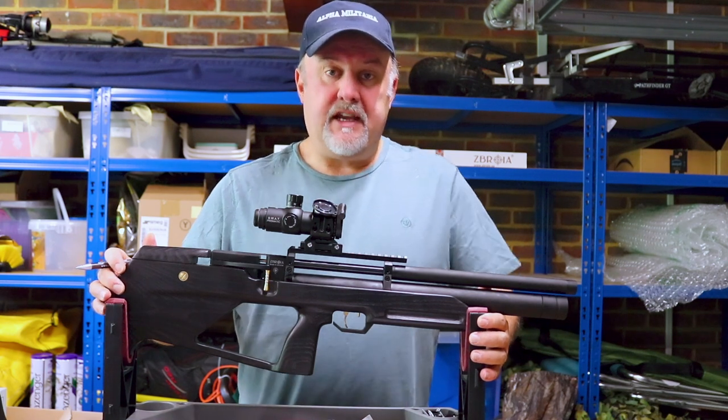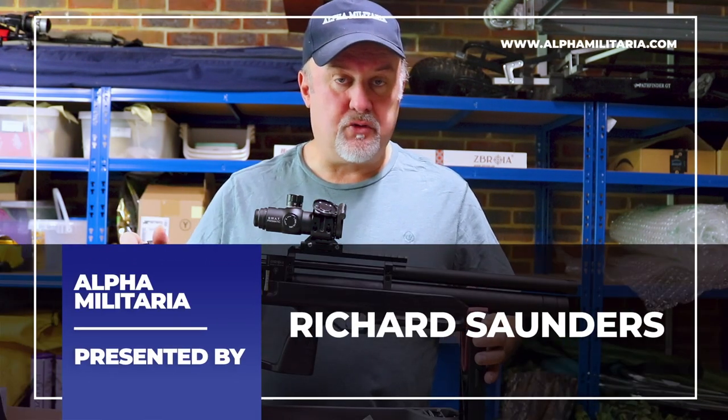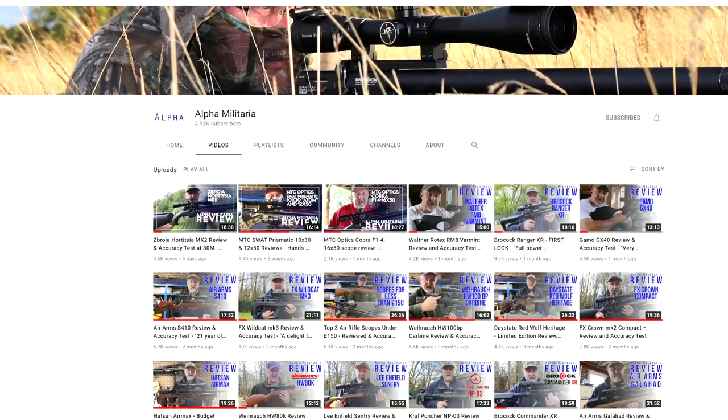Hello and welcome to Alpha Militaria TV. Thanks very much for tuning in once again. My name is Richard Saunders. As always, I want to start off by thanking everyone who has subscribed to the channel.